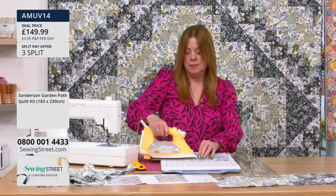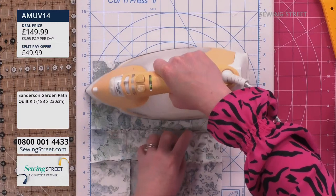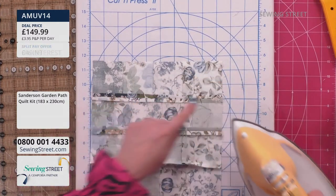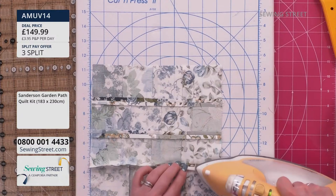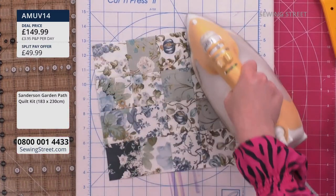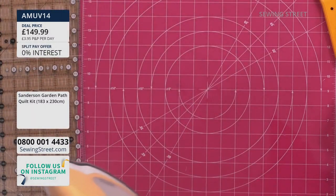I press the seams open on this one — when you don't have to match seams up to anything, it just lies really nice and flat. I appreciate the back of a block as much as the front. You can see these all going in different directions and it makes it nice and flat, much easier to quilt as well. And you can really appreciate all that hard work — it's absolutely pancake flat, which is what we want. The seams are all perfectly aligned. Block two, done.